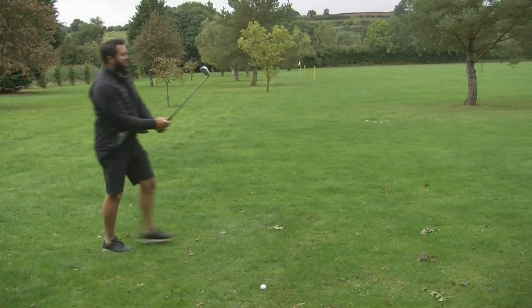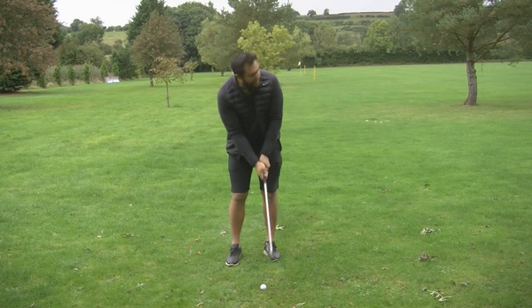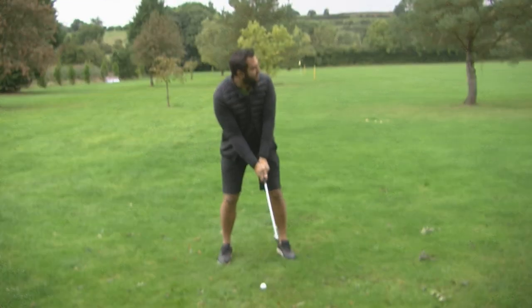I'm hitting into a little bit of breeze. It feels like there's a bit of rain in the air as well, so I don't think this review will take too long.